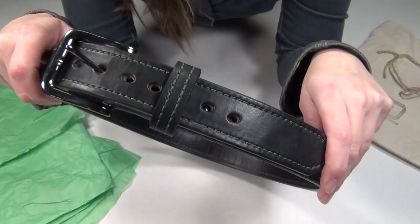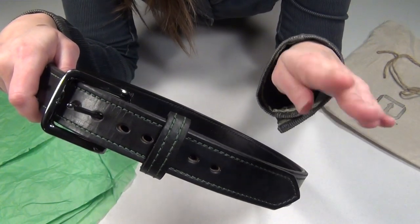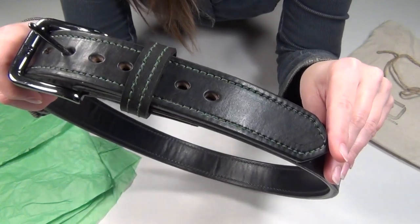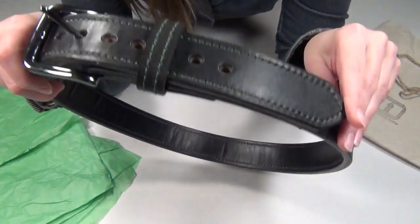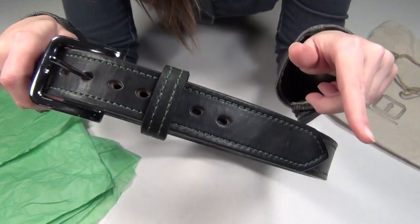For leather colors, he has two shades of black, four shades of brown, and also a natural leather color. For top thread colors, there is black, white, red, green, blue, yellow, natural rust, and dark brown.